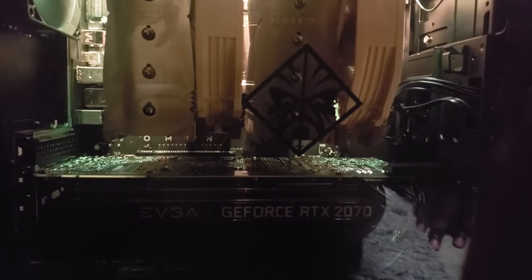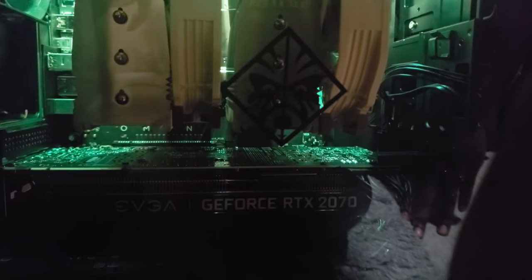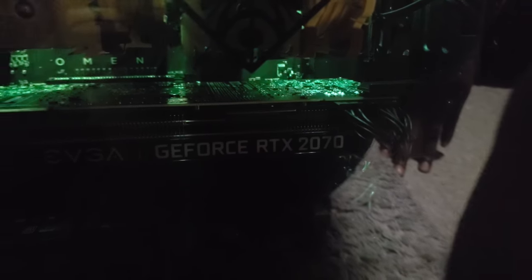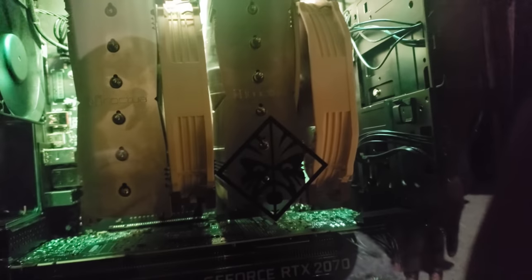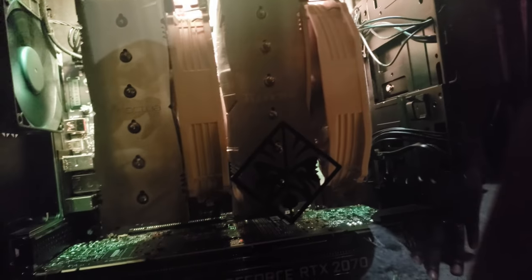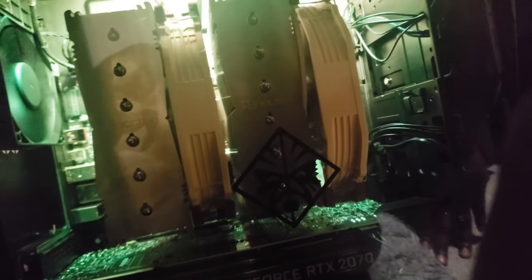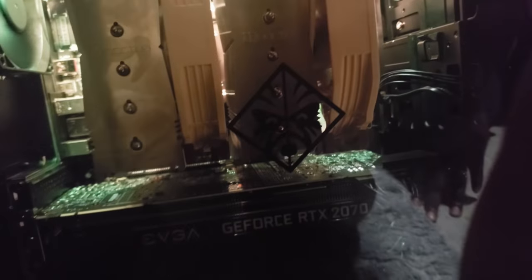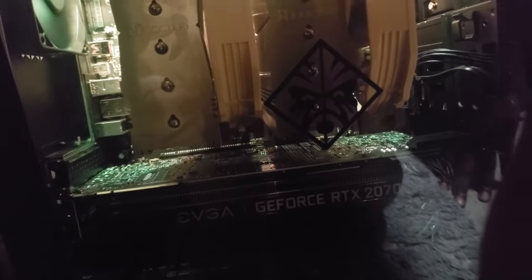Through the power of studio magic, here we have it — the GeForce RTX 2070, the Noctua DH15 cooler, and Corsair Vengeance RAM underneath that second fan. Everything's running cool; my temperatures actually dropped like 10 degrees, which I'm hyped about. And now I'm going to get to some gaming.